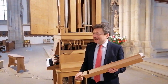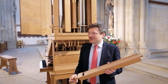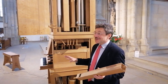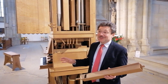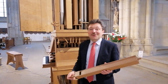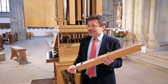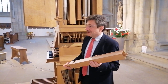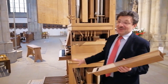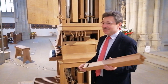Wir sind jetzt an der kleinen Orgel der Lamberti-Kirche. Die kleine Orgel ist natürlich, wie man sieht, viel kompakter und viel kleiner. Sie wiegt nicht 28 Tonnen, sondern vielleicht 50 Kilo oder noch mehr. Diese Orgel haben wir hier gebaut, damit wir den Chor begleiten können. Wir können diese Orgel umstellen — sie ist zwar eine Orgel, aber doch wie ein kleines Möbelstück in der Kirche verstellbar.